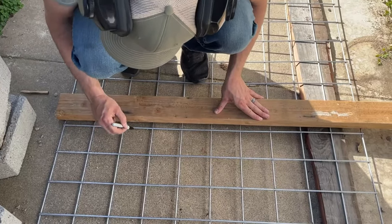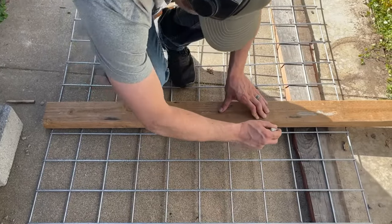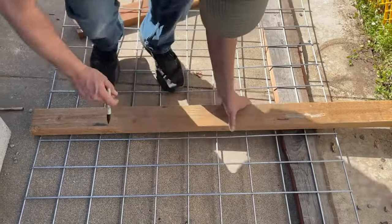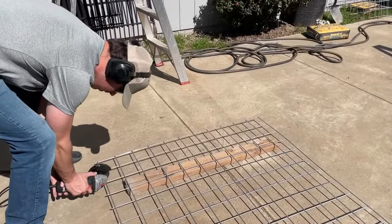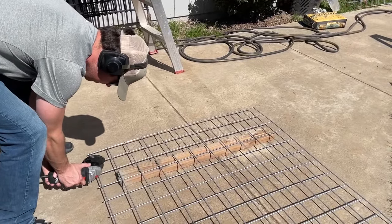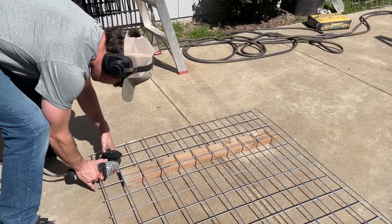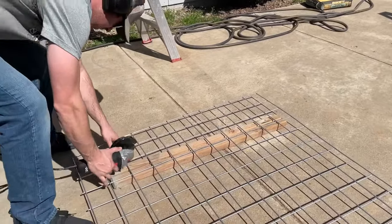We bought 16-foot by 48-inch cattle panels and used an angle grinder to cut them. You can also use bolt cutters, but we prefer the angle grinder because it's a bit quicker. Make sure you have hearing and eye protection on. We measured each panel carefully to make sure they were right and cut them all to size before setting them.